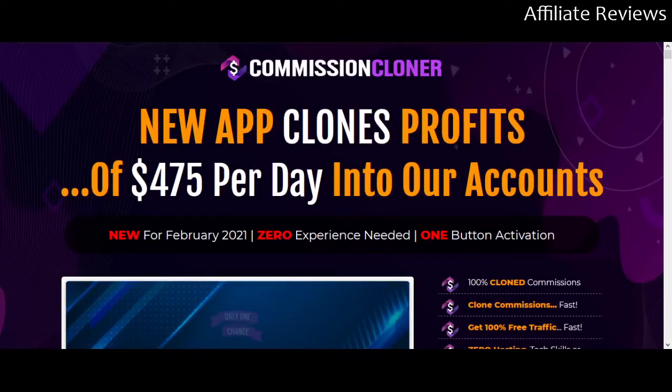Hello and welcome to Affiliate Reviews. This is where we take a look at new and pre-existing affiliate marketing and online income products. We look through the sales page and sometimes the product itself to help you understand what it is, as well as whether or not it is a good product — and specifically, a good-for-you product.